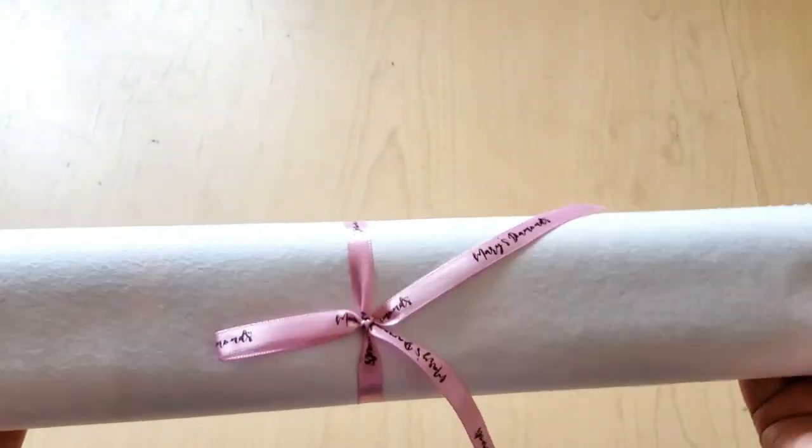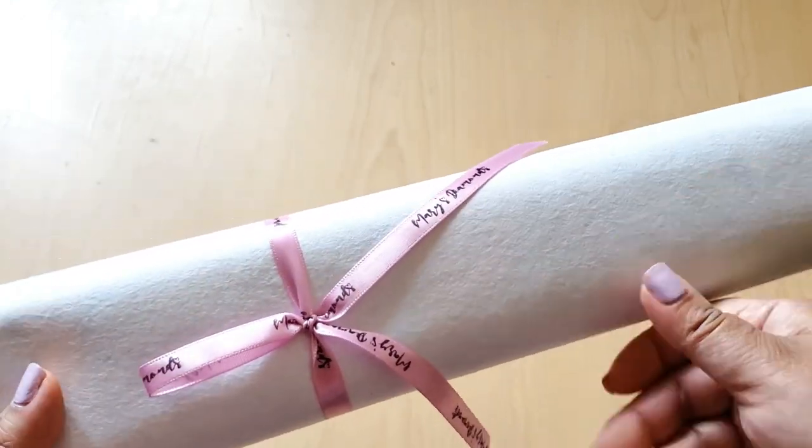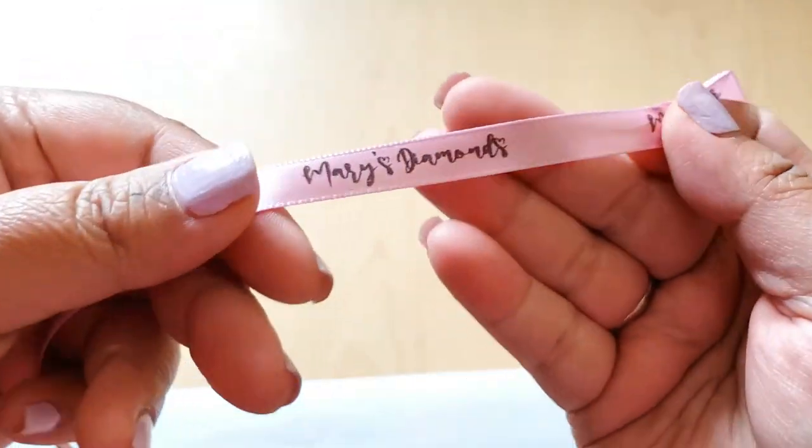I thought that maybe it would come in a plastic sleeve, but it didn't. It comes straight up like this out of the box. It has a little ribbon — a little branded Mary's Diamonds ribbon. So fancy.